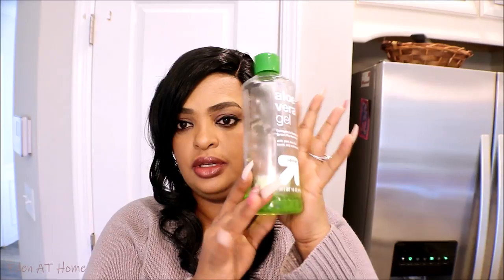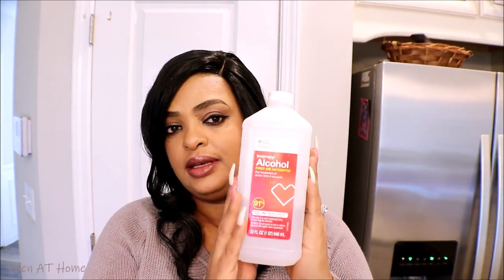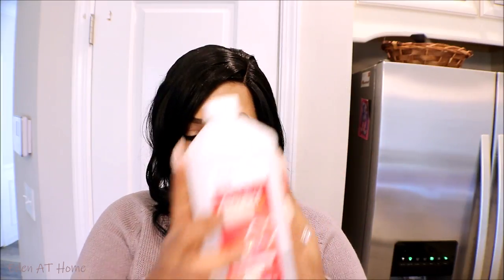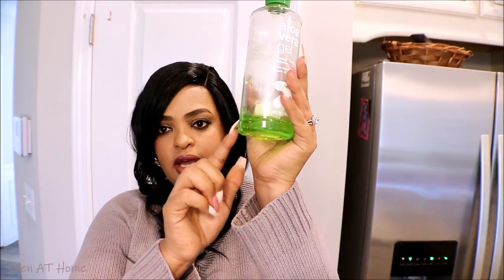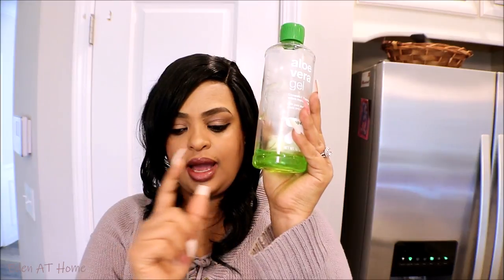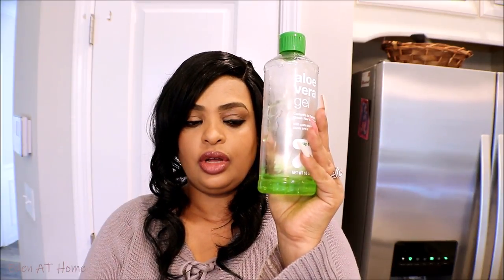You're gonna need aloe vera gel, 99% organic — this is what I use, I only have a little left. And you're gonna need 91 to 98 percent rubbing alcohol. Mine is 91% right here. I have about a quarter of a cup. All you need to do is add three times the amount of alcohol.